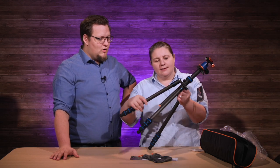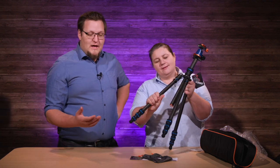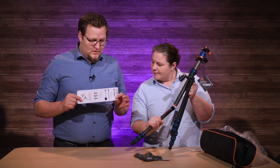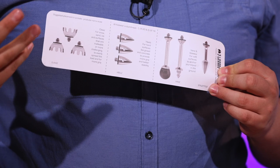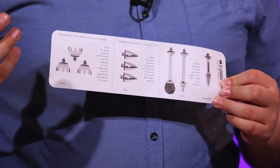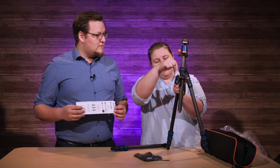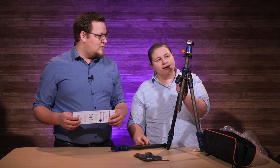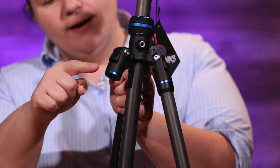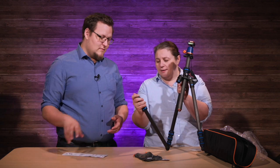Which leg comes off and becomes... all of them. They all come off. The Three-Legged Thing has — you can show it on here — you can put these feet on so it can actually be really low. That's how you get the 11 centimeters. This head comes off as well, and you can put it in the center column instead. This column comes off, and then you would put these feet on this guy.